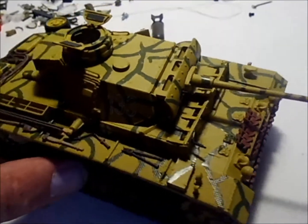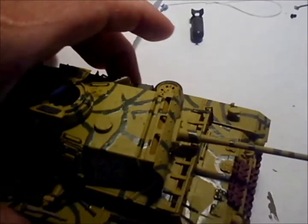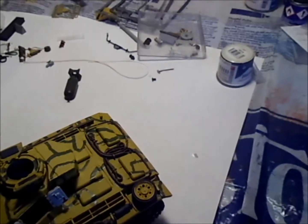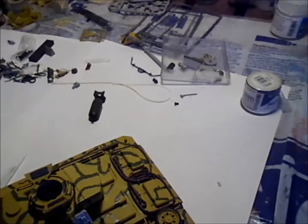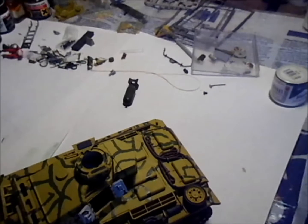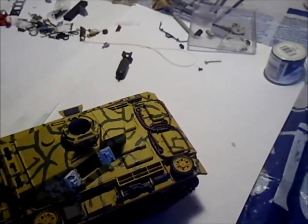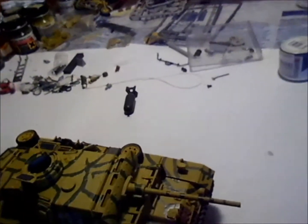Now this is a Panzer III — it's not like a Tiger or anything. The Tigers came along a lot later. These were around '42, '43, whereas the Tigers didn't come out until '44, '45. But these did a lot of damage in Russia until the Russians came out with their T-34/85s and T-76s. The Panzer IIIs and Panzer IIs were taking out BT tanks, T-26s, T-28s — those older Soviet tanks couldn't hold up against the better-armored and better-armed German tanks.